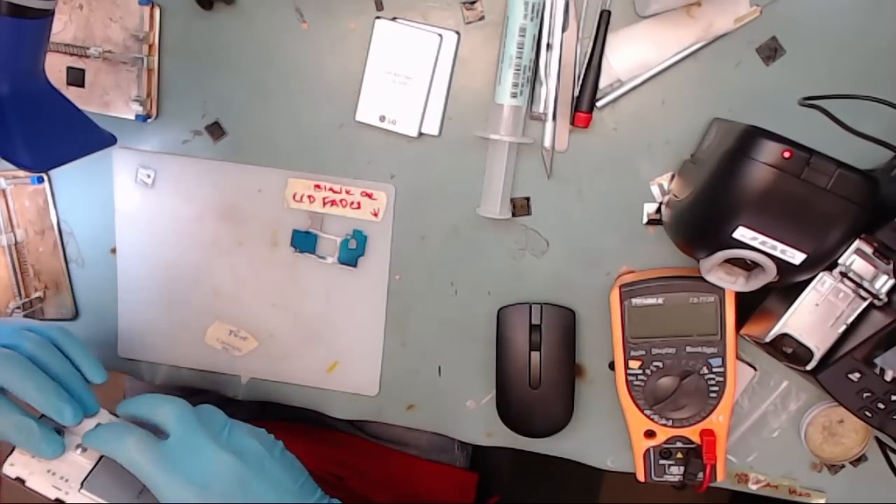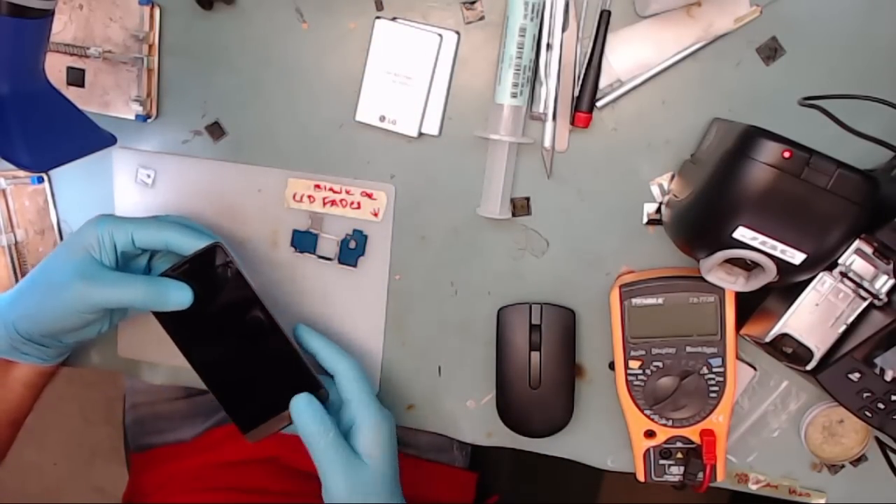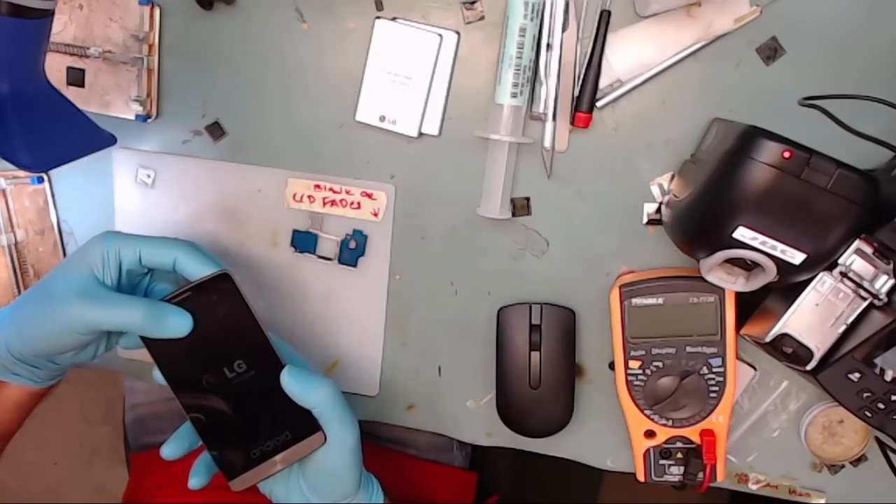In this video, we're going to show you how to repair the LG G3 LCD flickering, dimming, and fading to black issue. So stay tuned.